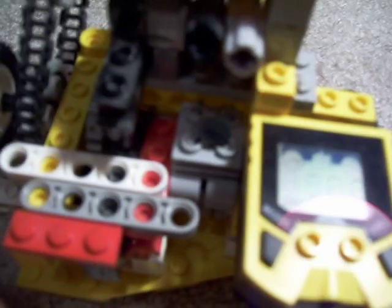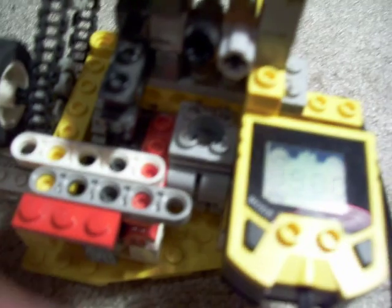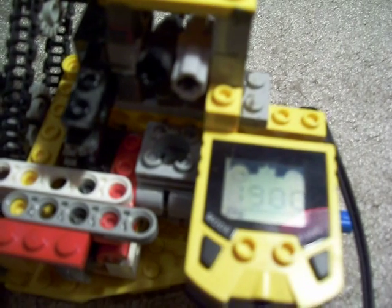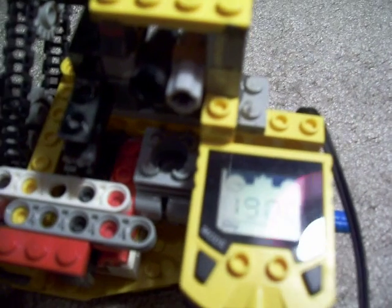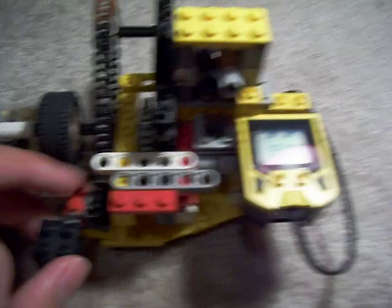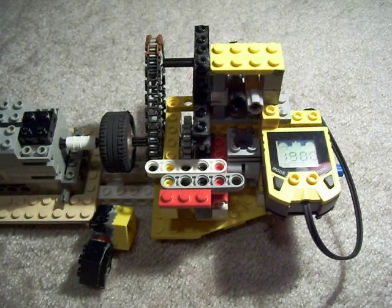Maximum RPM that time was 1,900 again, so it shows that the stiffness of the springs doesn't affect the speed of the motor too much — RPM stayed the same with or without the cylinder head. That's a good sign for me. Make sure you guys subscribe, check out my website, and rate and comment — all that good stuff. Thank you.